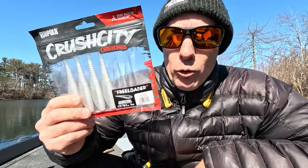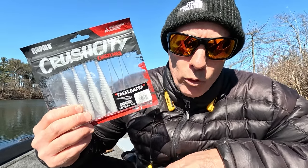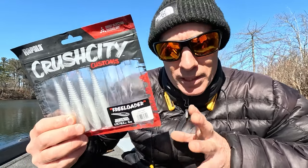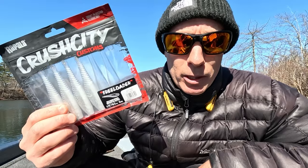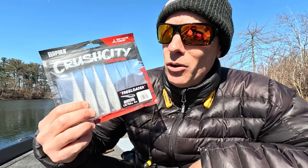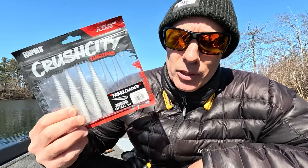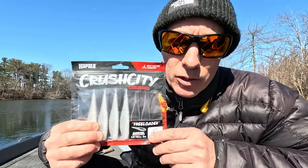The Crush City Freeloader — this is new to me. I haven't really messed with it yet, but it's accessible to you guys. I actually think this is great as a chatterbait trailer, but Jacob Wheeler won with this thing hover strolling, so it obviously catches fish. Put it on a jig head, mess with the hook, mess with the size, and I'm sure you'll catch fish too.